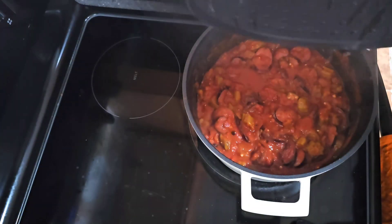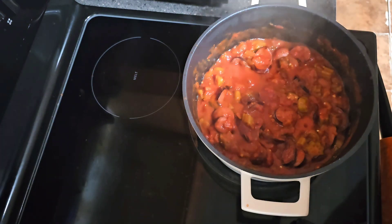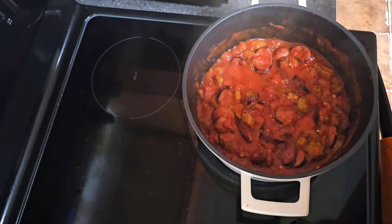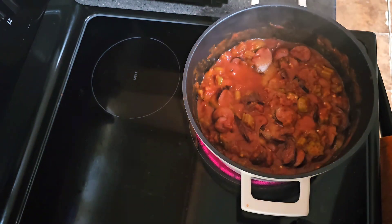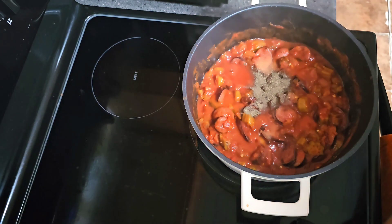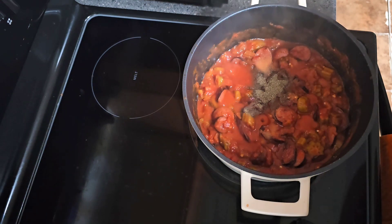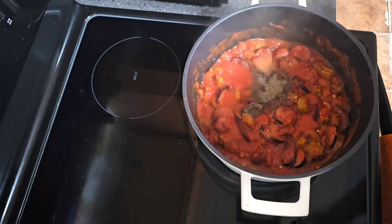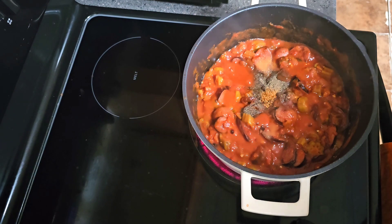We're gonna remove the top and go in with a half tablespoon of salt, half a tablespoon of black pepper, one fourth teaspoon of our southwest seven pepper seasoning, and one tablespoon of regular white sugar to cut the acidity of the tomato.